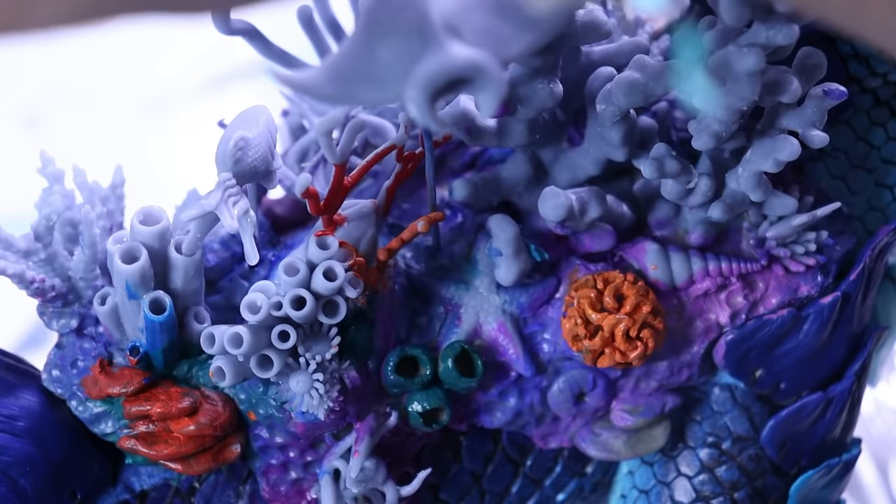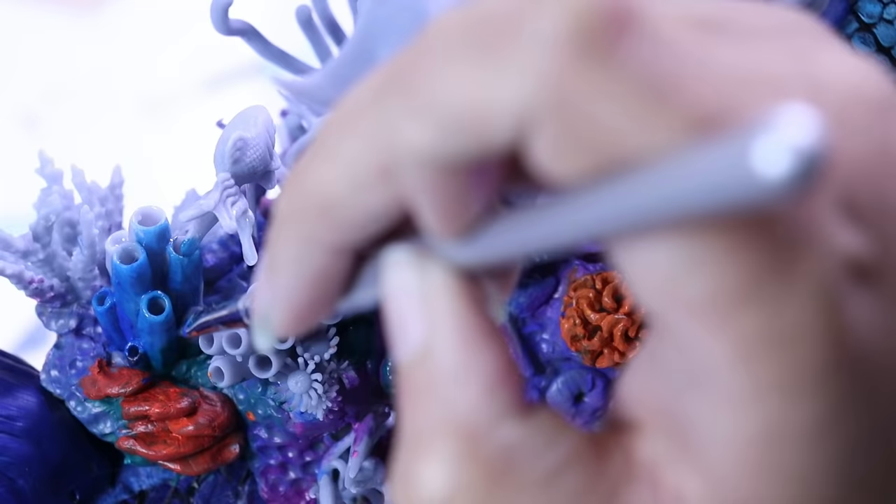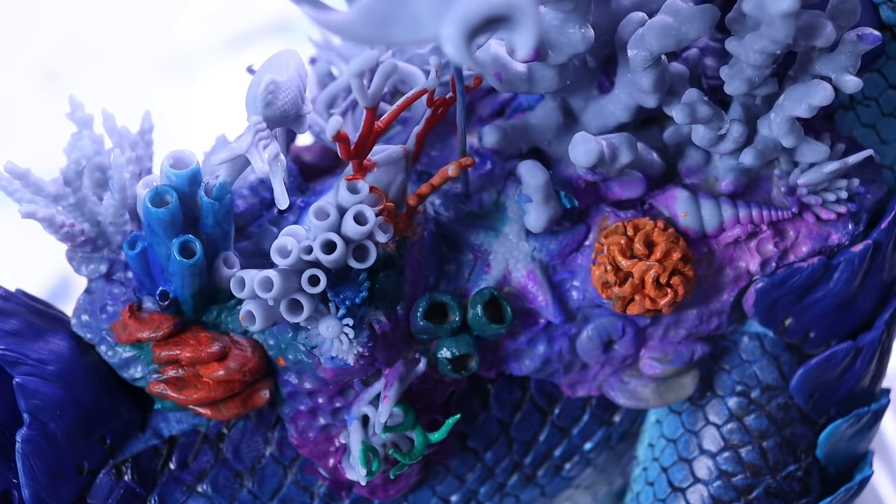This is when the delirium really started to set in, so I thought I was recording at one point but I wasn't. So you get a little bit of painting footage but not as much as I'd like, and I'm sorry about that. But once all the painting is done, that is the last step and this dragon is finally finished.